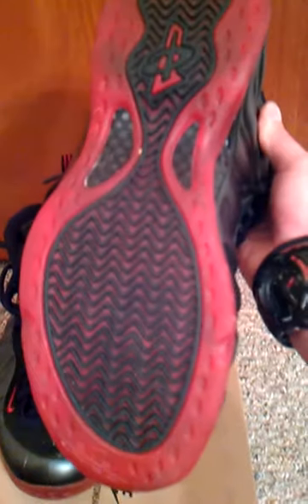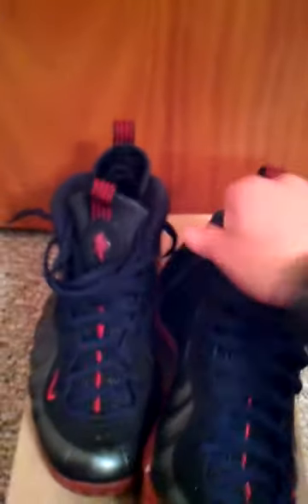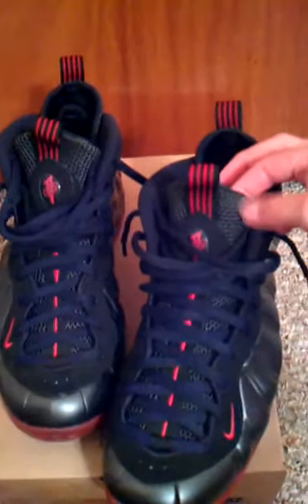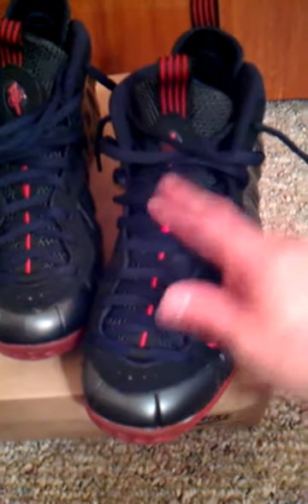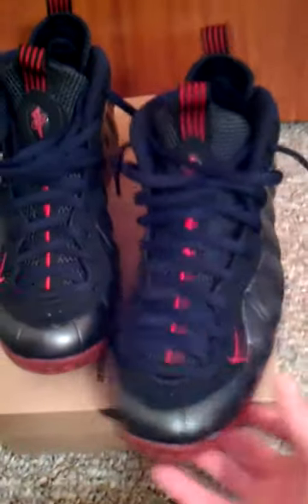The swoosh is on the bottom. I absolutely love these shoes. This material here, this mesh — if light hits it, it lights up. It's got that 3M effect. Nike swoosh right here, and this line goes all the way up as you can see.